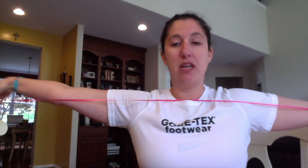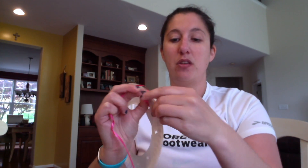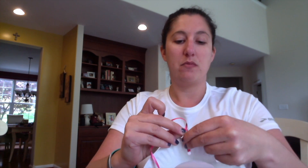So then you're gonna take your string and cut a really really long piece. Put your arms all the way out like this — that's how long your ribbon or your yarn should be. Then you're gonna basically just put it in the hole, and when you do the first one you're gonna tie a knot here because we don't want the ribbon to fall out.